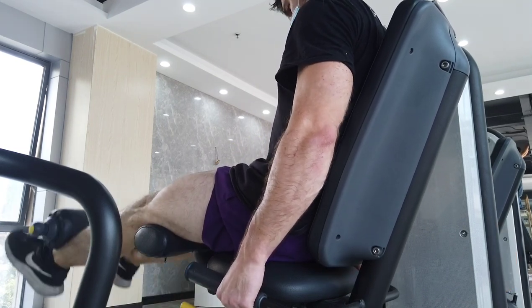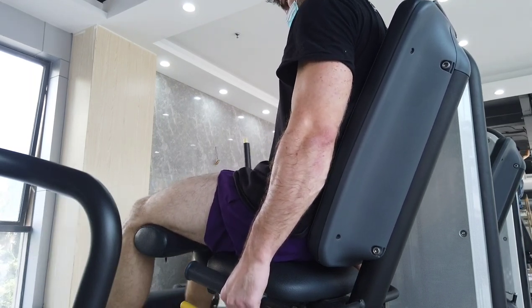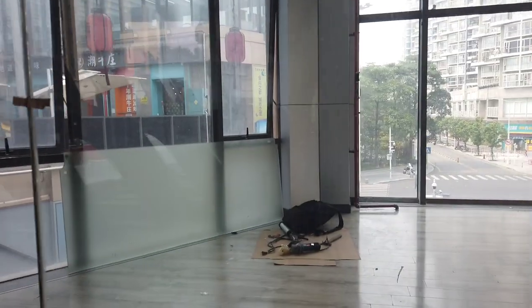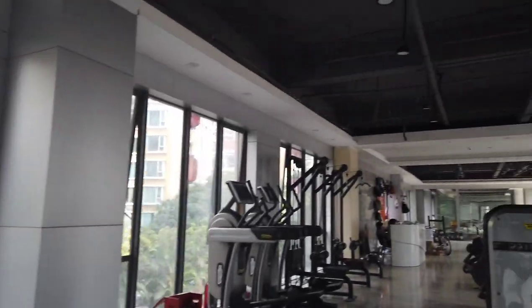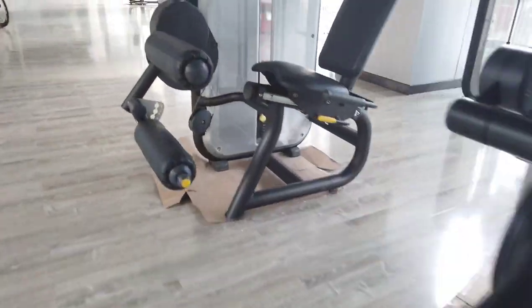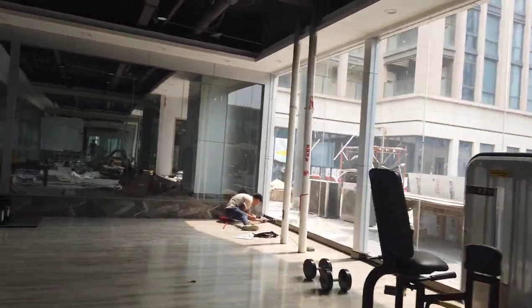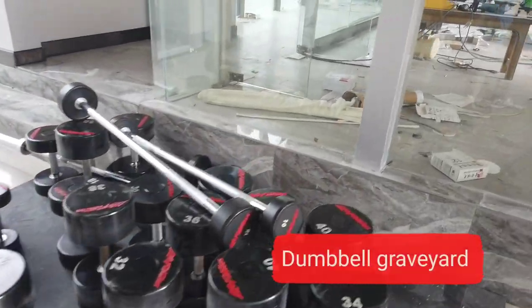A squat works the hamstrings, glutes, core, lower back, traps, and even the arms a little bit. But a lot of this is just due to the inherent mechanics of the exercise. When you're doing a squat, it actually puts a stretch on all of these muscles, whereas a leg extension doesn't really do any kind of stretch — there's no real eccentric to the motion. It's really just a contraction. So it's a good pumping movement, but it's not really going to cause as much stress, stretch, and damage to the muscle.